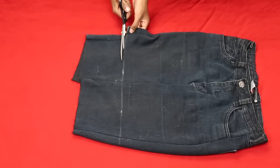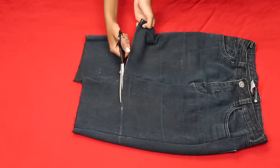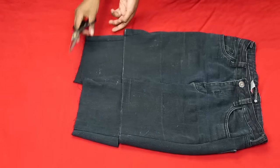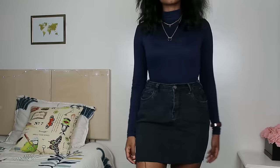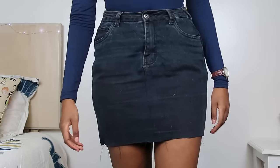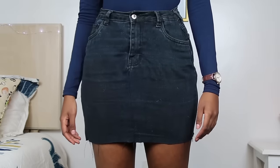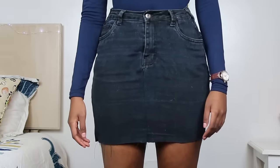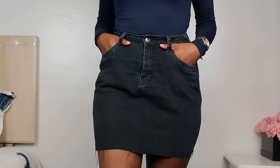I didn't show it in this video but I also took in the waist using Ruth Wendy's tutorial — she explains it so much better than I do so I'm going to link her video down below in case you need to take in the waist of your jeans. But yeah, that is it for your skirt. The more you wash this the more it's going to fray at the bottom, and if you don't want a frayed hem you can just hem this up and you'll be good to go.